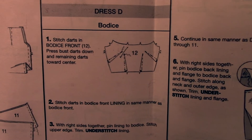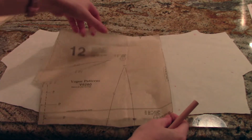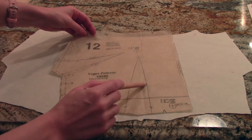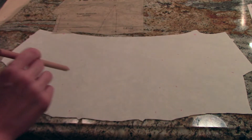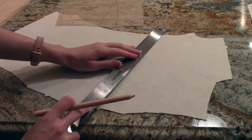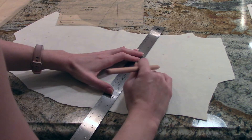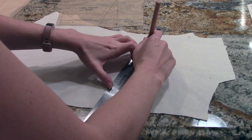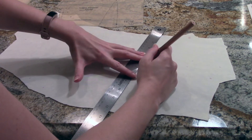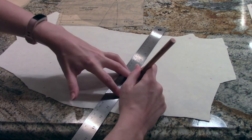The first thing we have to do is make the darts in our bodice front, piece 12. Here's my piece 12, and I have two different darts to make here — one here and one here. I've already marked all of the little dots, and now I'm just going to use a straight edge to plan out my darts. I'm using a water-soluble pencil to do this.